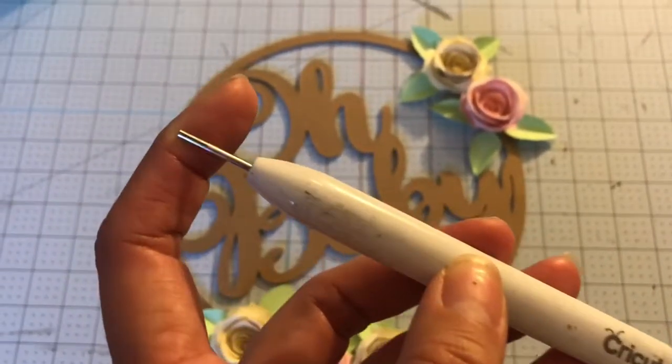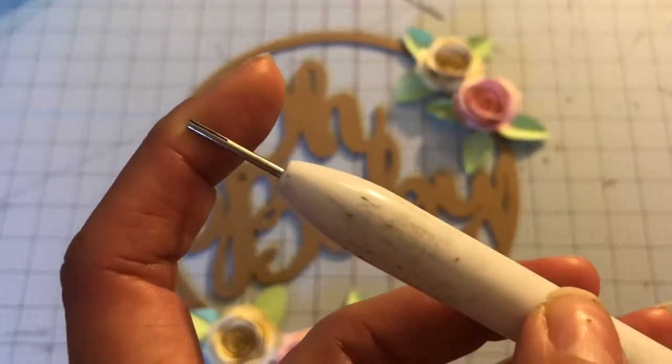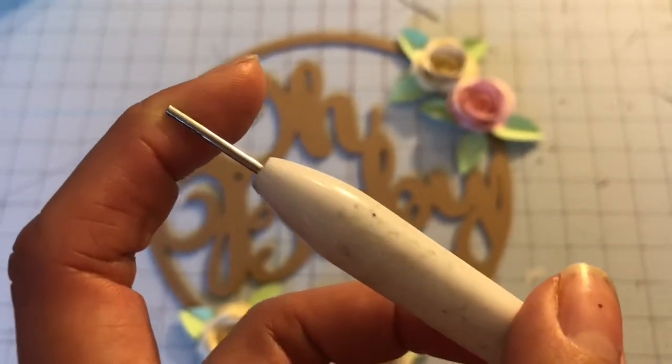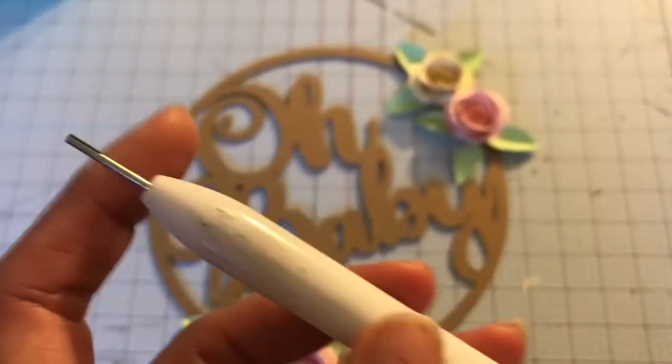There you go — you can see the ends there. There's two little teeth, with a tiny gap in between, and that is where you're going to put the end of the rose.